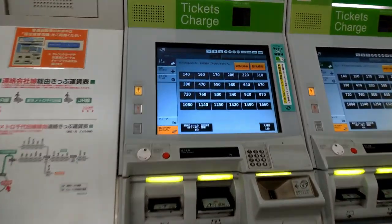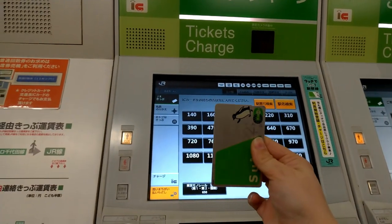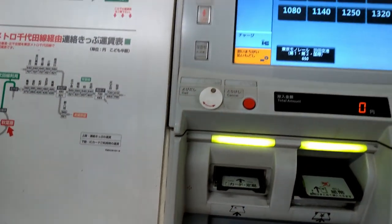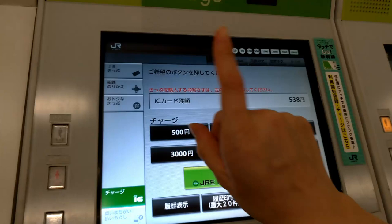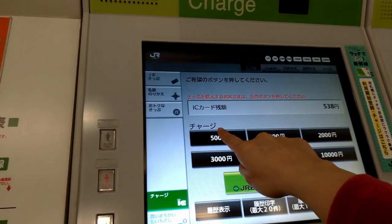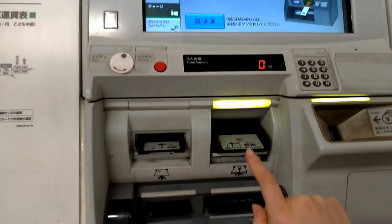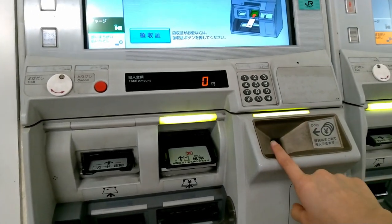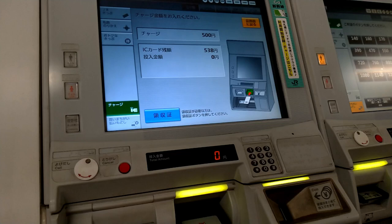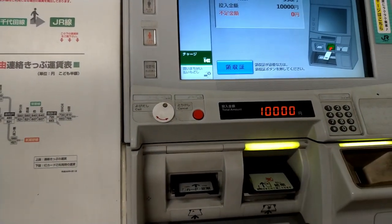First of all, there is a big screen. What you have to do first is select how much you want to charge — for example, pushing 500 yen. You insert bills here and coins here. Let's make an example — we put in 10,000 yen and it starts charging.